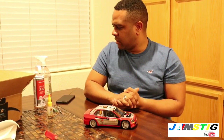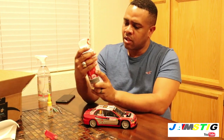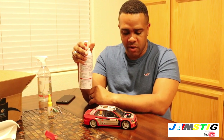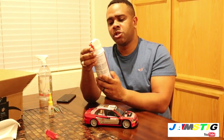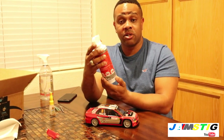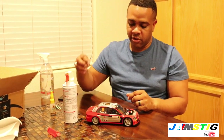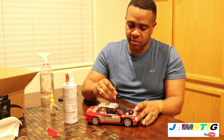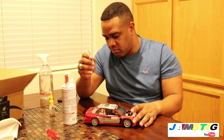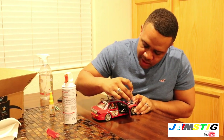The first thing we're going to do is clean the model. What I like to use is one of these compressed air dusters — it's really good for this. I'll open all the doors first. I can tell this car was displayed at some point because there's a lot of dust on it.